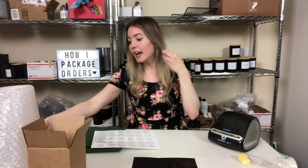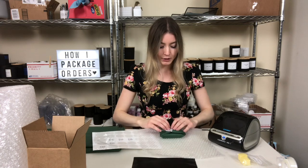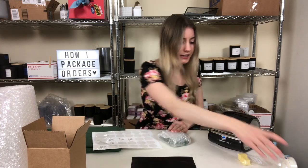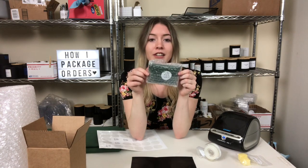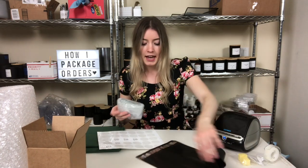After that I wrap it up in bubble wrap — I just kind of wrap it together and fold the sides in — just to make sure it's protected. These aren't necessarily breakable the same way glass jars are, but you still want to make sure they're nice and protected.